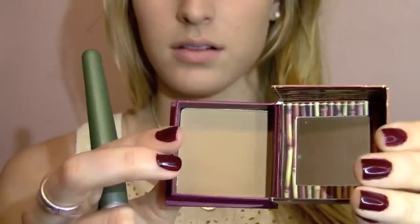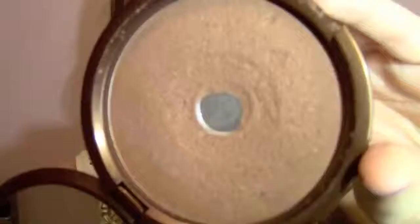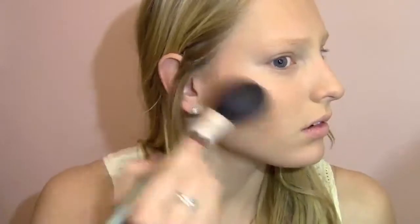Now I'm using my Hoola Bronzer, and I'm just going to contour my cheeks and also put a little bit on my forehead and my nose just to give myself a nice tan. Next, I'm applying another bronzer, and this one's a little bit darker, and I'm really just going to make it very defined on my cheekbone area and also down my neck.